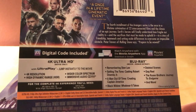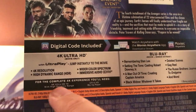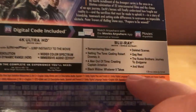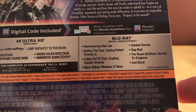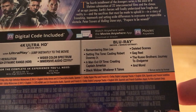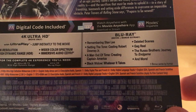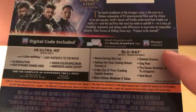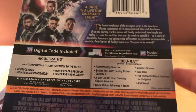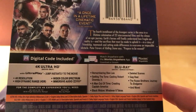There's the usual synopsis with a little blurb and picture, Movies Anywhere 4K stuff. I'm assuming no special features on the 4K disc — just the movie — and the Blu-ray's got all the special features. There's a Remembering Stan Lee featurette, setting the tone, catching up with RDJ, 'The Man Out of Time' creating Captain America, Black Widow, 'Whatever It Takes,' deleted scenes, gag reel, 'A Brothers' Journey to Endgame,' and more. Bonus content varies by format, but I think most of these will be on the Blu-ray special features disc.